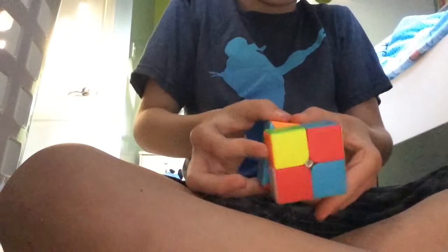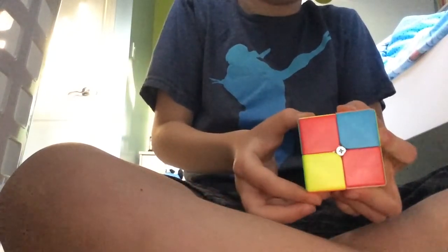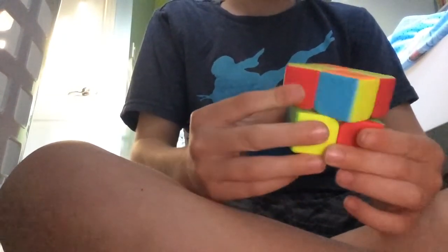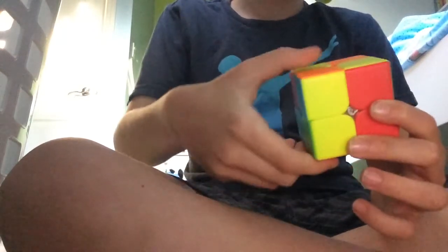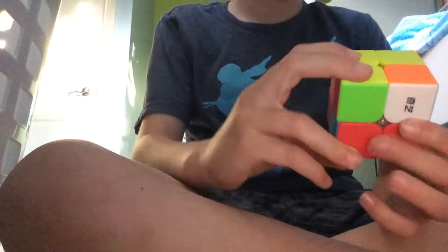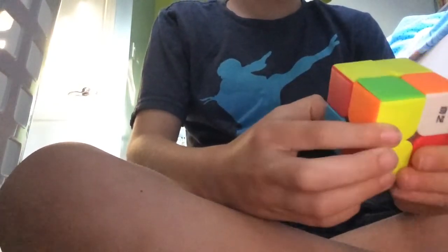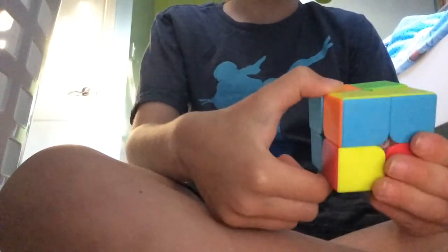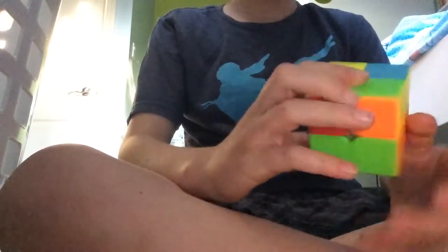If you just have two of these like I do, put the bottom one on the left side and the top one on the right side. If you just have one, put that one in the bottom left corner. Then do this pattern: right side up, upside right, right side up, upside right, right side up, turn the top side two times, and turn the right side down. Keep doing that pattern and position the yellow pieces as described, until the yellow side is solved.